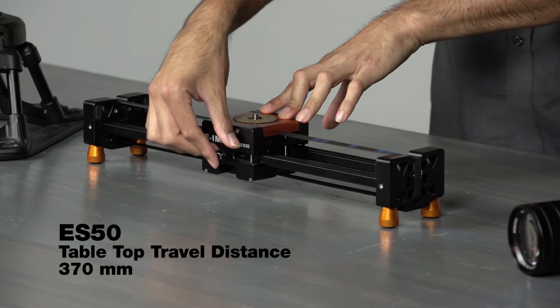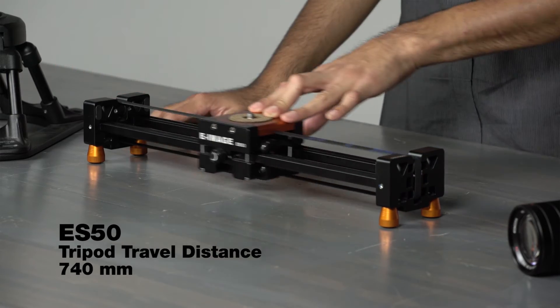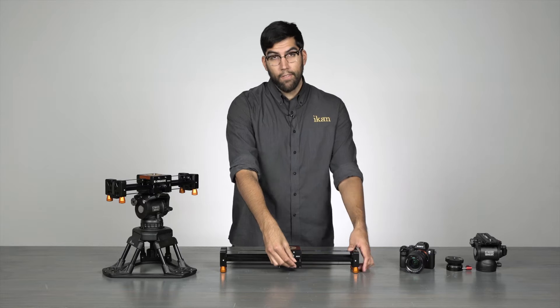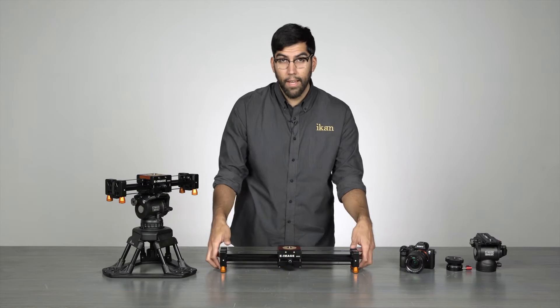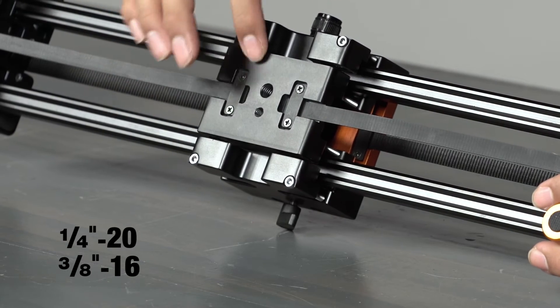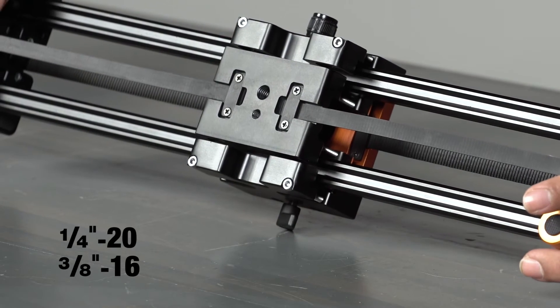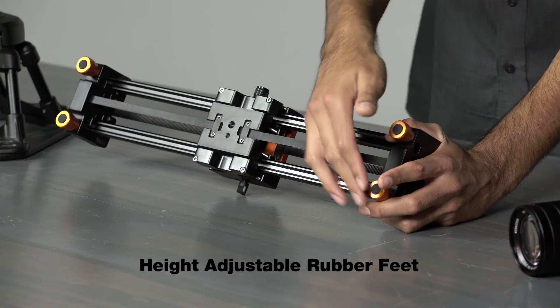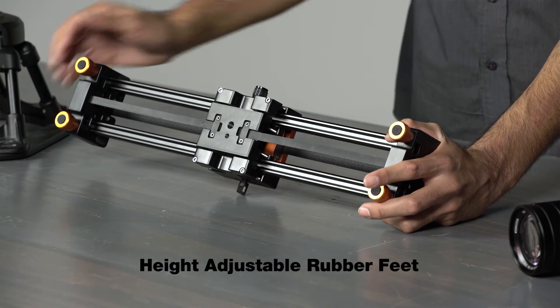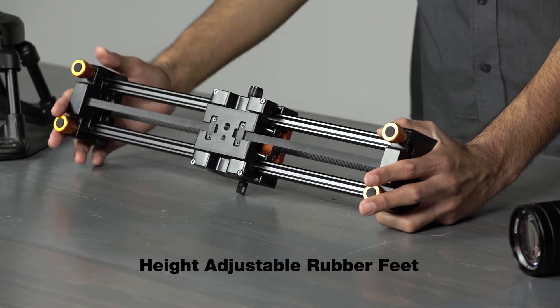On a tabletop, the ES50 has a range of 370mm. Throw it on a tripod and you'll have 740mm. To mount this to a tripod, each slider has a quarter-inch and a 3/8 threaded hole located on the bottom. For tabletop use, there are four different height-adjustable rubber feet that you can use to level out your slider on an uneven surface.